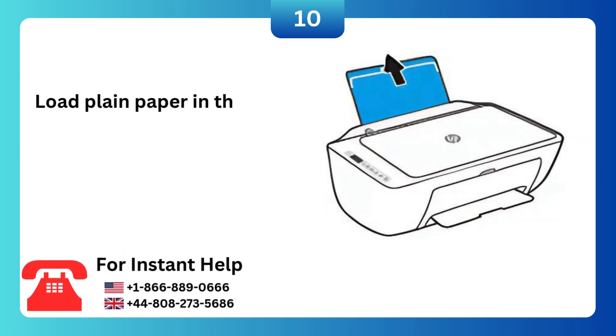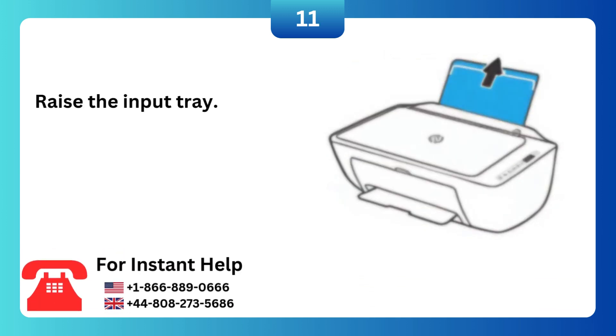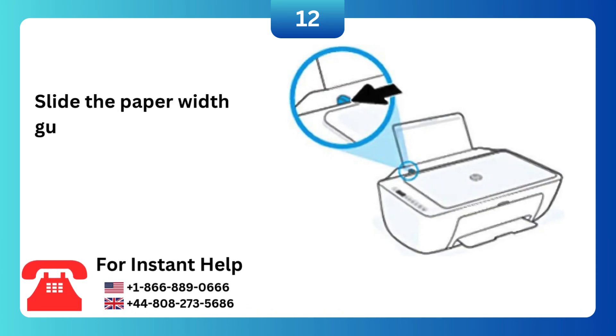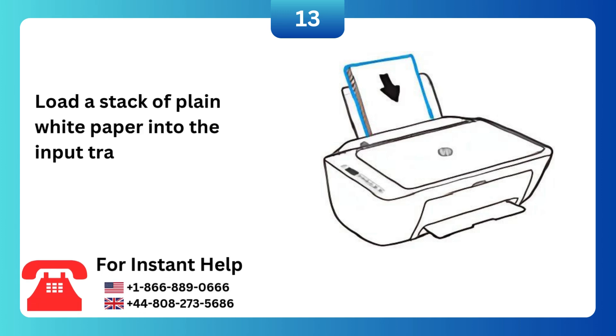Load plain paper in the input tray. Raise the input tray. Slide the paper width guide all the way to the left. Load a stack of plain white paper into the input tray.